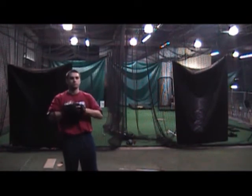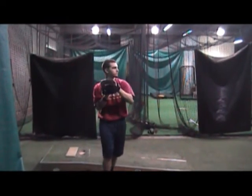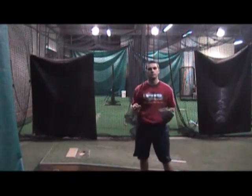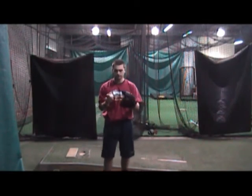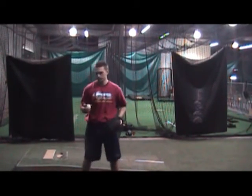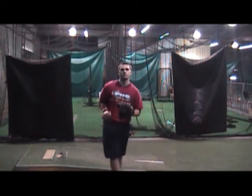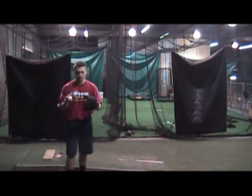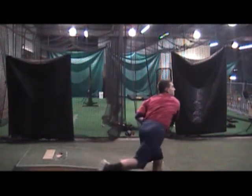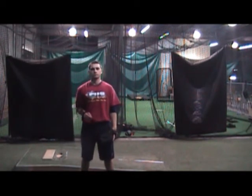Now he's going to go ahead and throw a few balls with it so you can see how it is. The beauty about it is you have to focus on your release point. Because if you don't focus on your release point, you won't hit your target — you're going to sail the ball over their head. So you've got to really focus.